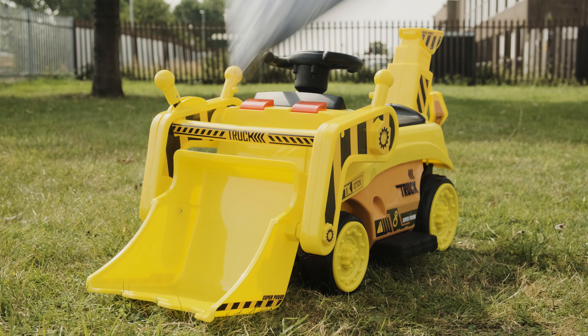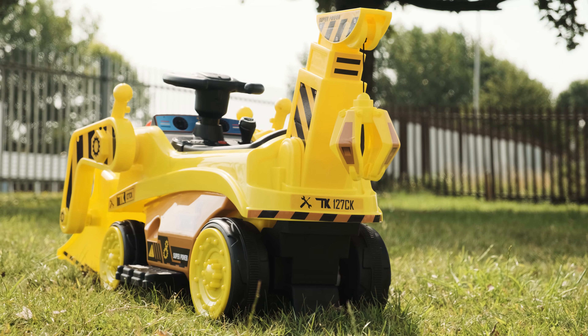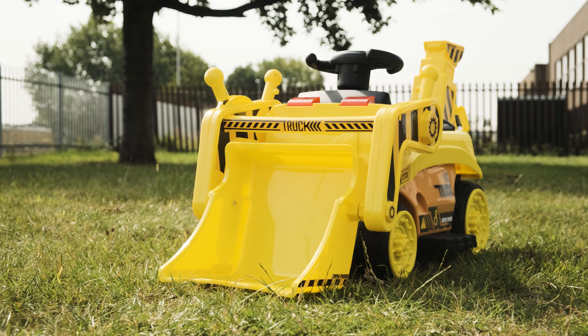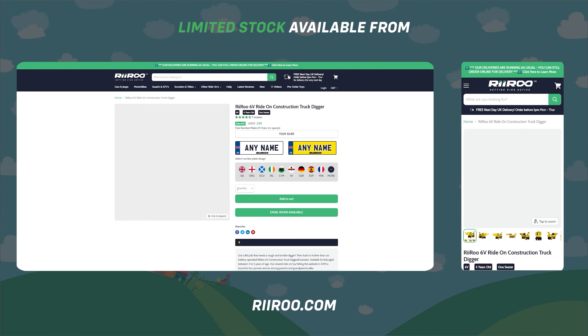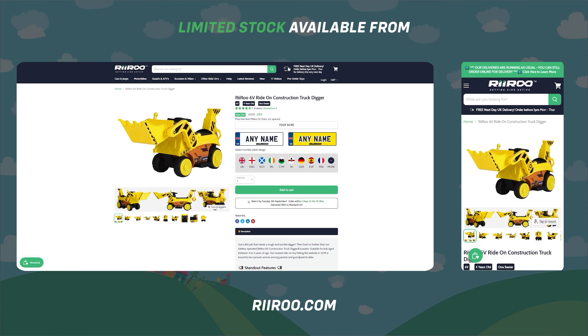Our dust and rain covers come in a range of sizes to suit all our ride-ons. If you would like to buy one of these great products, then go to our website at RiiRoo.com, where we offer free next day delivery, as long as you live in the UK mainland and place your order before 1 p.m.